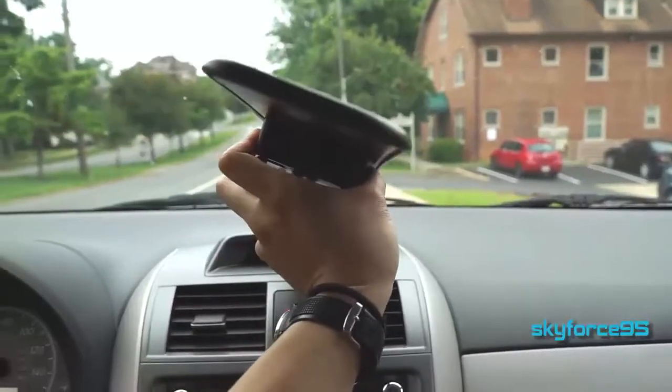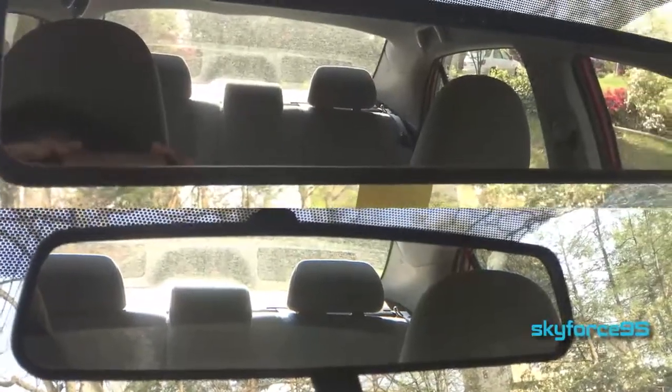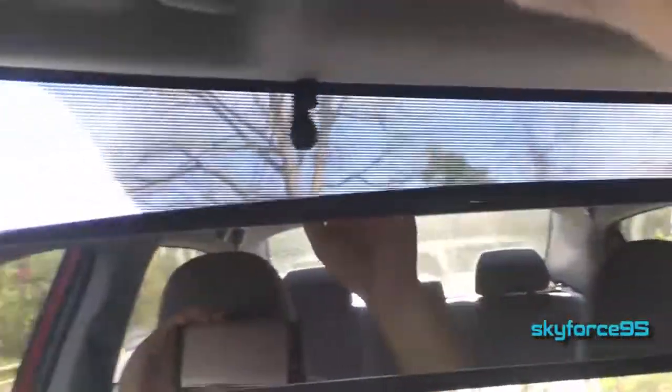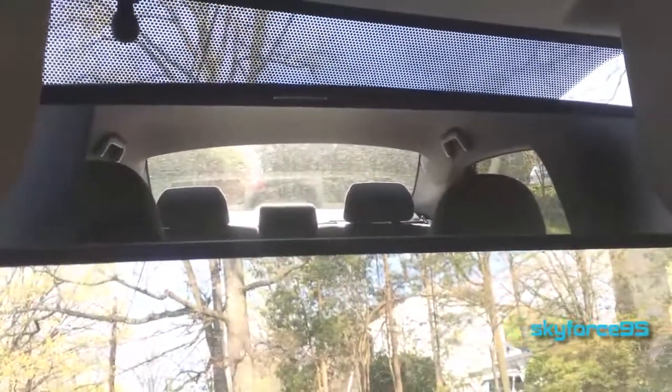As the name implies, it is quite a very long mirror, and here's a quick length comparison between it and the existing rear view mirror on my car. One of the problems with this extra length is that the visors in the car will tend to block parts of it if you were to use them, and if your passenger or yourself accidentally pushes the visor down too forcefully, it can alter the position of your rear view mirror.